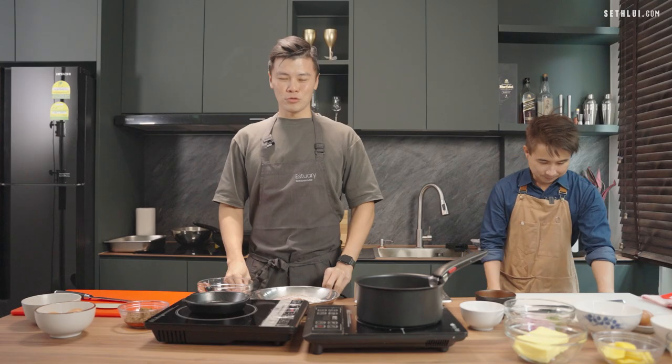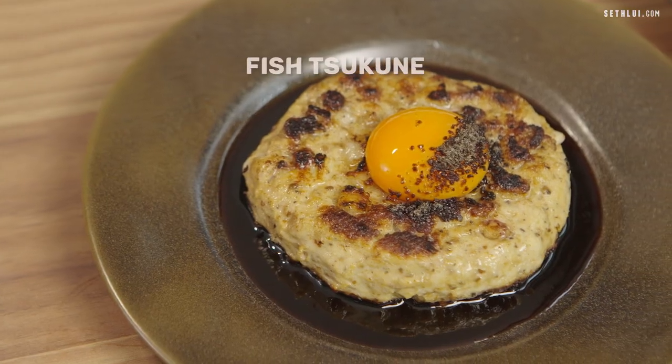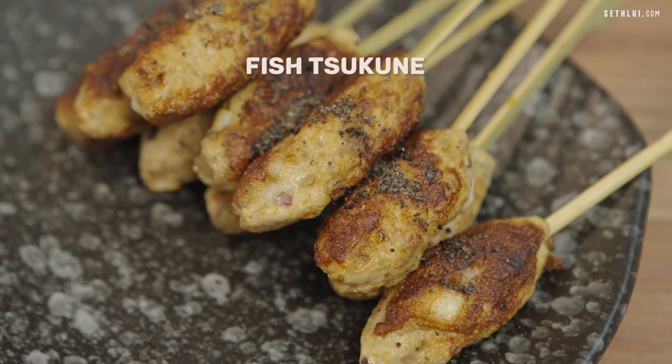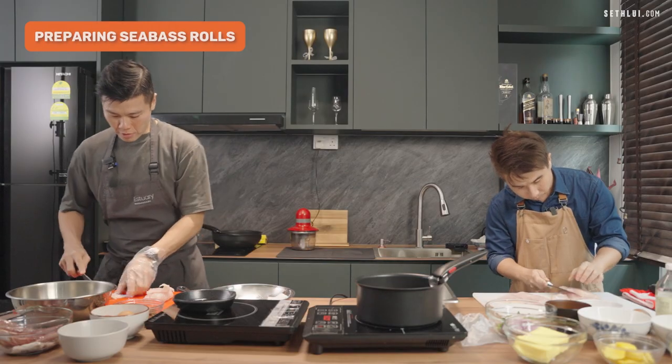Today I'll be doing a sea bass roll with seafood carrot mousse, mixed mango salsa, and dill cream sauce. And today I will be making the fish tsukune — tsukune means chicken meatball, but my version is doing the fish meatball.